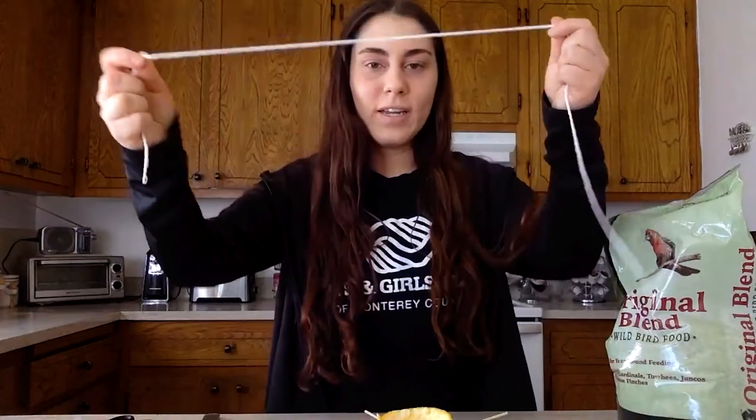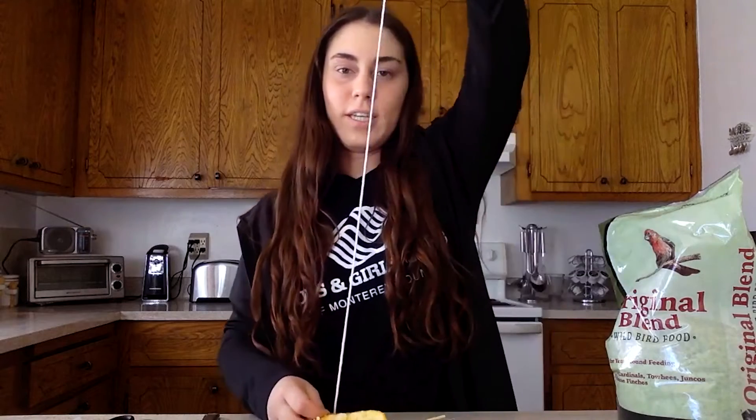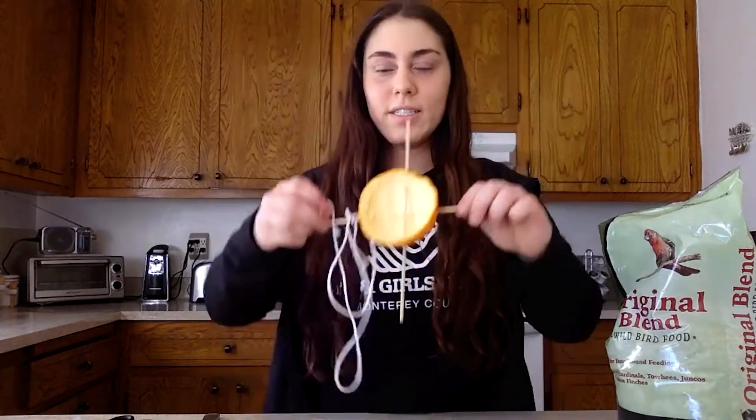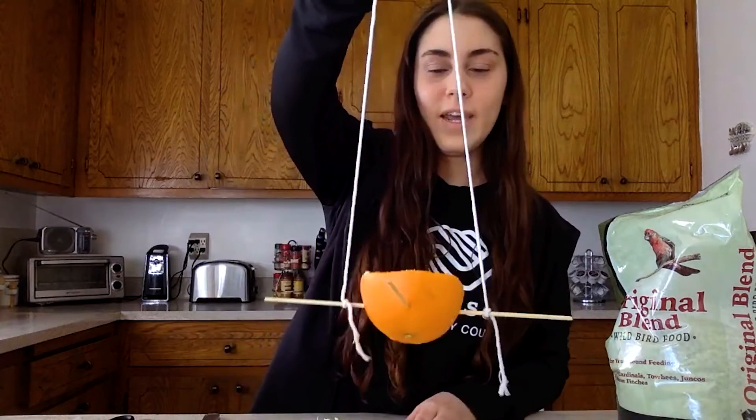Now take your twine — we cut a few pieces already — and we're just going to tie it to our skewer sticks, right here on one end. Make a nice big knot, just like that. Take your string and tie it to the other one straight across, and tie it right on there. Make a knot, and now it can hang.